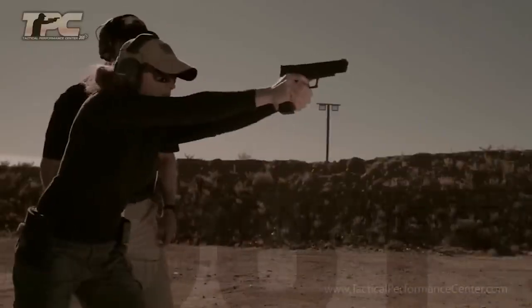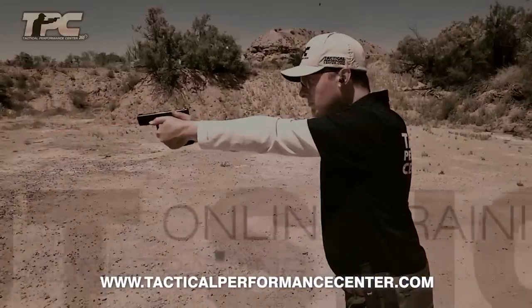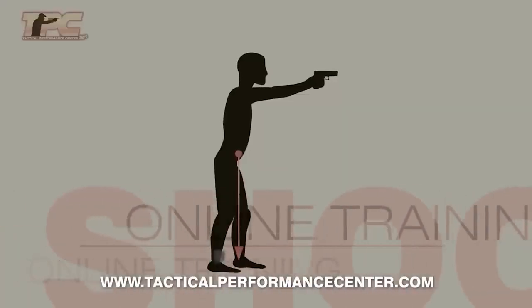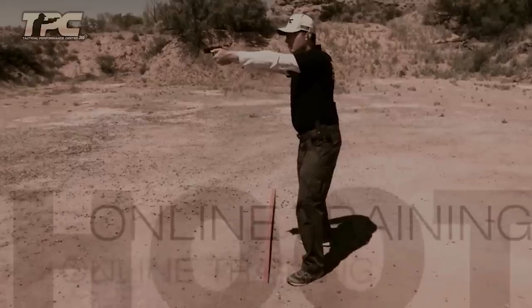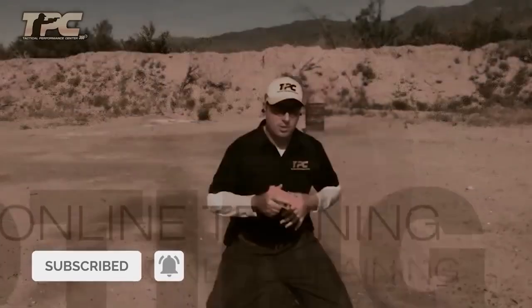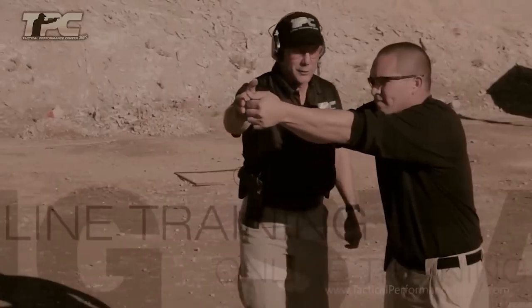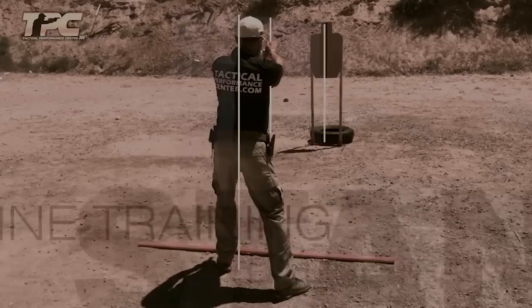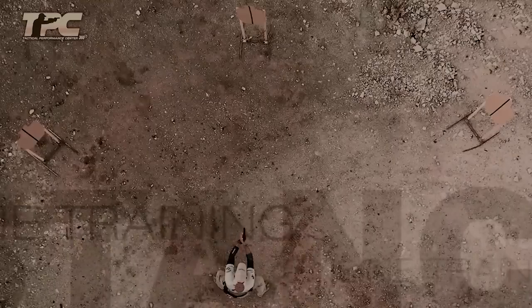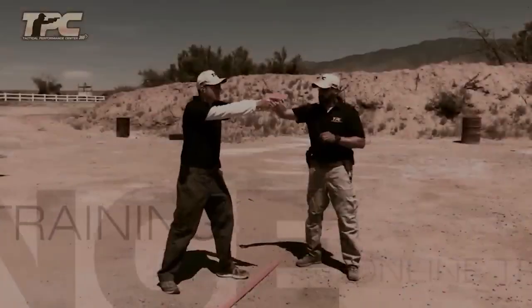If you liked the video, visit the online training page on our website, or check the calendar section to sign up for our in-person courses. Please don't forget to like, share, and subscribe. I'll see you next time.